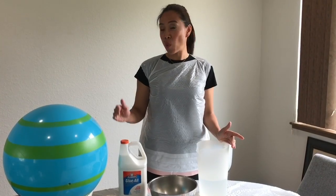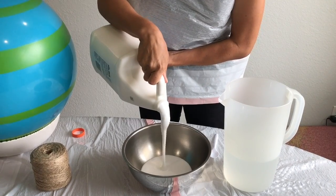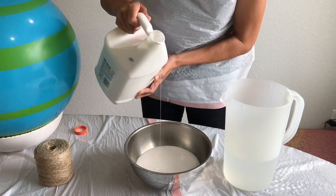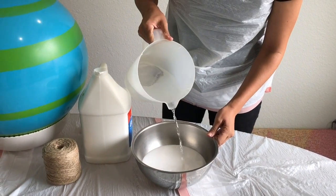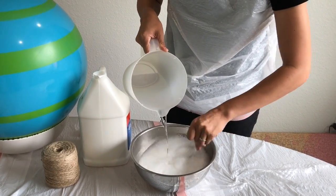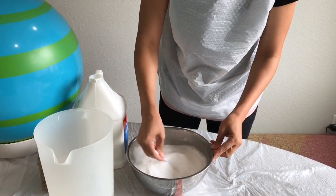The next step is putting the glue solution together, which is one part glue to one part water. I added 12 ounces of glue and then about 10 ounces of water, and mix it with a plastic spoon. You want the consistency to be like a semi-thick milk.